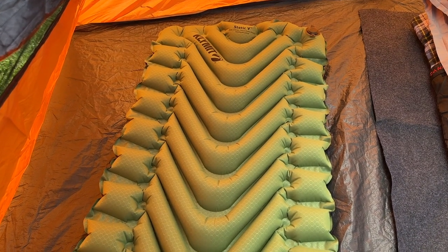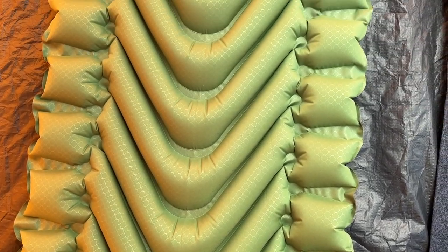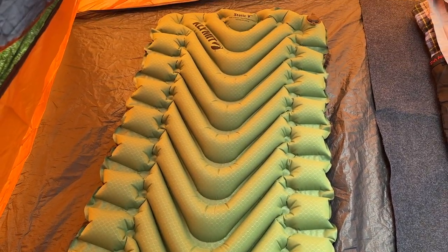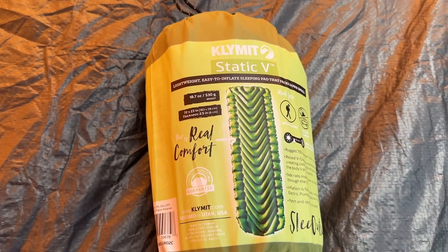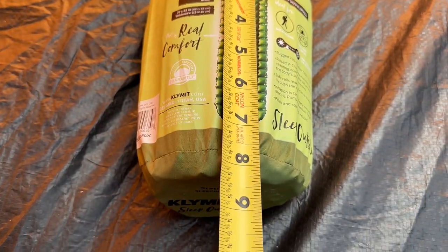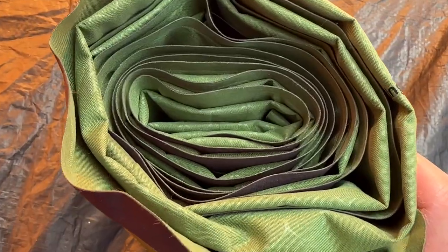Today we're going to review the Climate Static V Sleeping Pad. This sleeping pad features the innovative V-shaped design that provides excellent support and comfort while you sleep. With a packed weight of 18.7 ounces and an incredibly small pack size of 3 by 8 inches, this is the perfect sleeping pad for backpackers and campers alike.